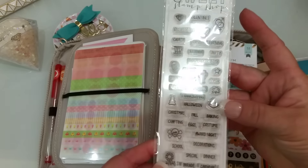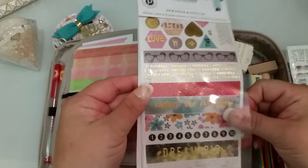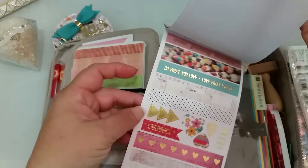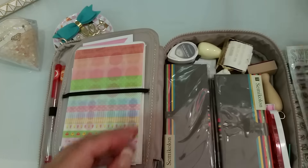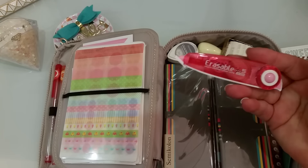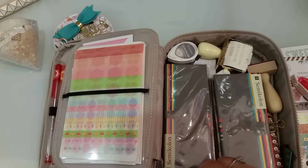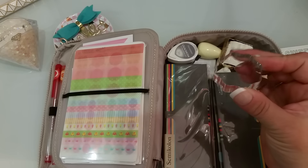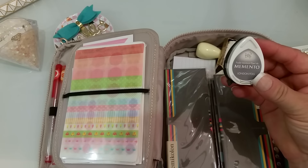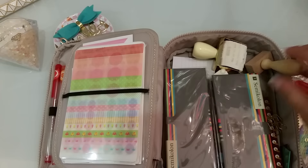I just have this little washi book by Pink Paisley — it has a few sheets of washi, so I went ahead and just stuck it in there. I also have this correction tape thing from Daiso, and a little acrylic block for the stamps, as well as some ink — I just have the gray ink in there.